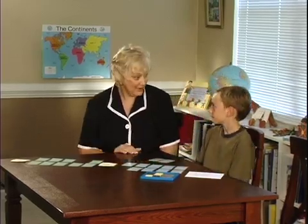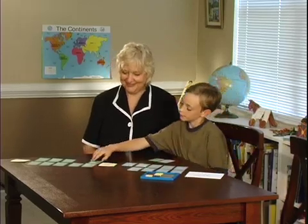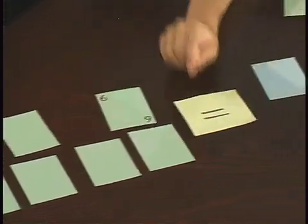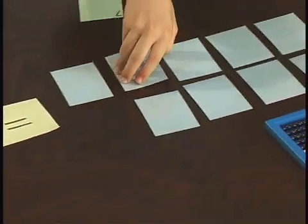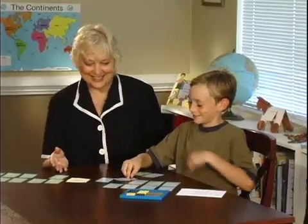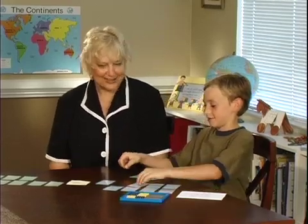Again, the object is to collect the most, and you get to go again. 3 times 6 equals 18. Wow, you're really good at this game. Put them right on top of the cards you already have and you get to go again.